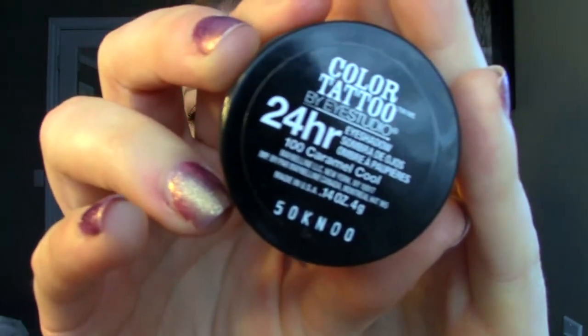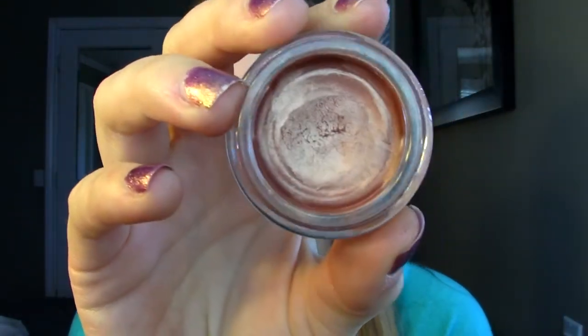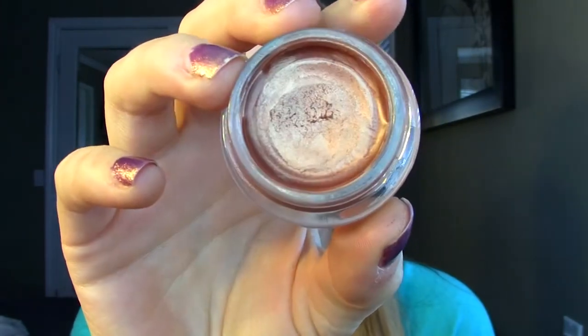The color I'm talking about is Caramel Cool and it is stunning. It is a coppery, orangey, kind of caramel color and it's very metallic and just absolutely beautiful. This is by far my favorite Color Tattoo that I own. I'll swatch it for you really quick — I was really excited to get it and play around with it.